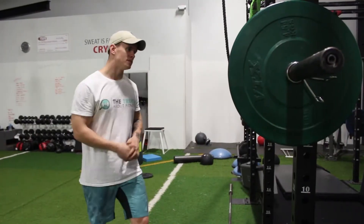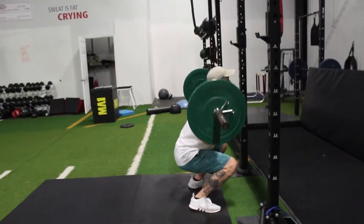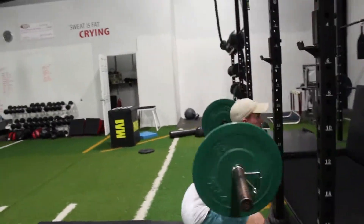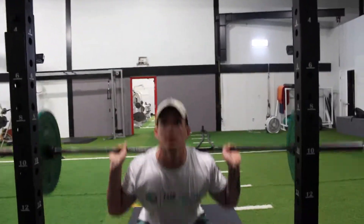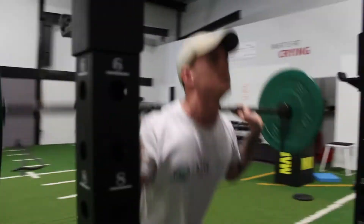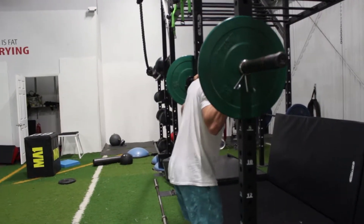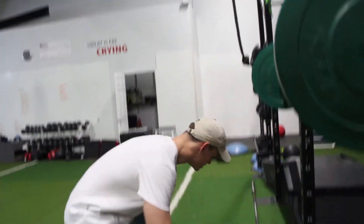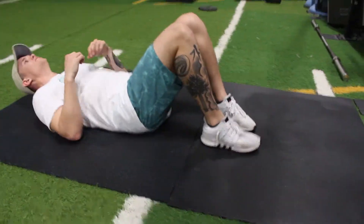Let's jump into it. And immediately after those, jump into the abdominal crunches. I've got 12 of these to go, let's get into it.